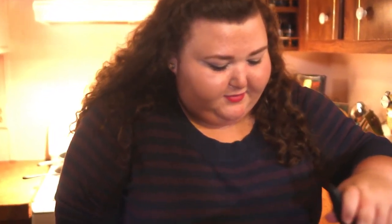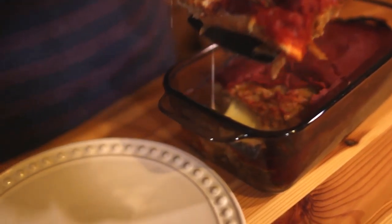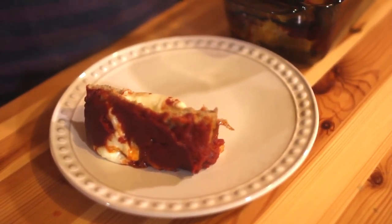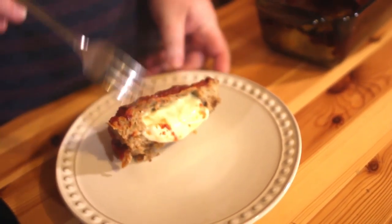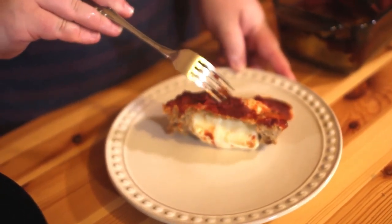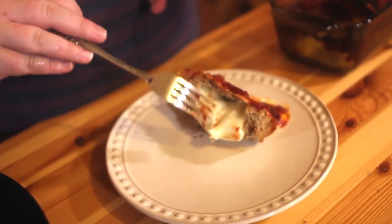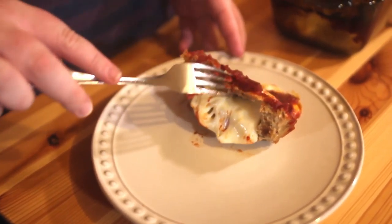Our meatloaf is out of the oven and it smells so good. Let's serve some up — look at the cheese oozing out, it already looks so good. This isn't like a traditional meatloaf; this is a recipe my dad always made growing up. He always stuffed his meatloaf with cheese, and this is just how I always remember eating meatloaf.